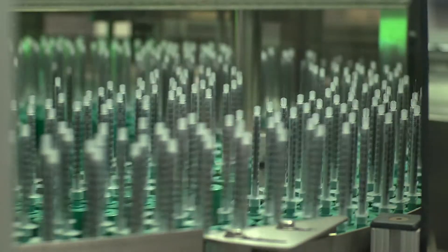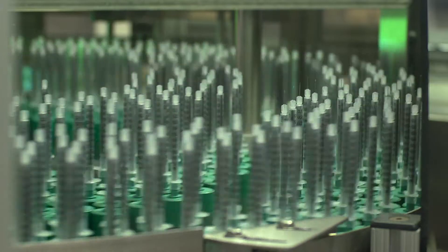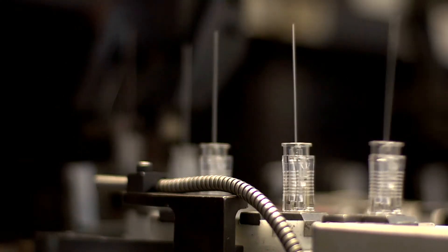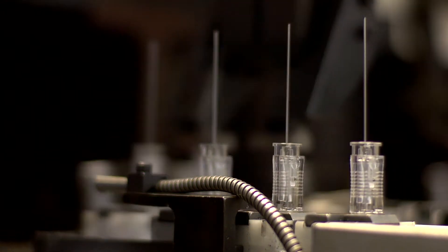Billions of needle-based medical devices are produced and used across the globe each year. The bonding and sealing of stainless steel cannula into hubs or syringes is accomplished with a variety of adhesive technologies.